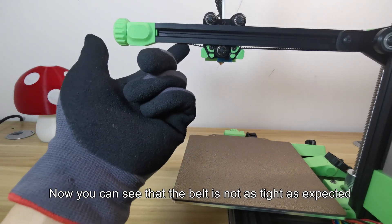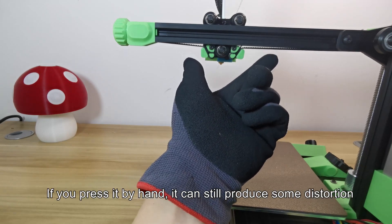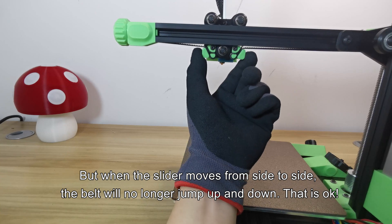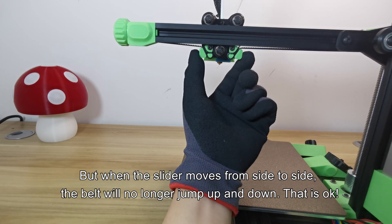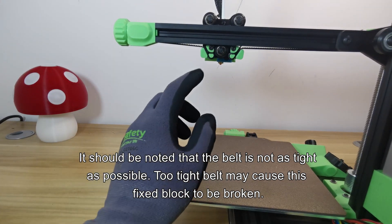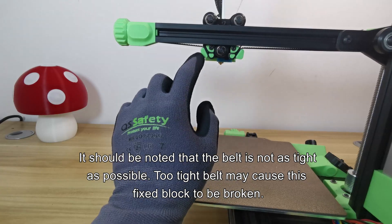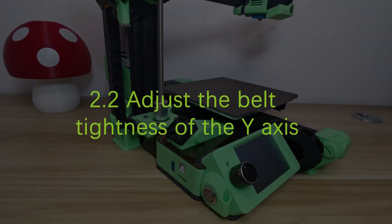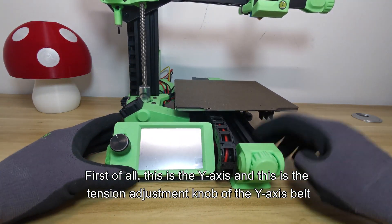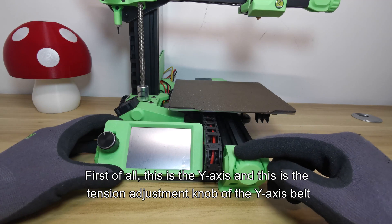You can see that the belt is not as tight as expected — if you press it by hand it can still produce some flex. But when the slider moves from side to side, the belt will no longer jump up and down. Note that the belt should not be as tight as possible; too tight a belt may cause the fixed block to break. Now, this is the Y-axis and its tension adjustment knob.